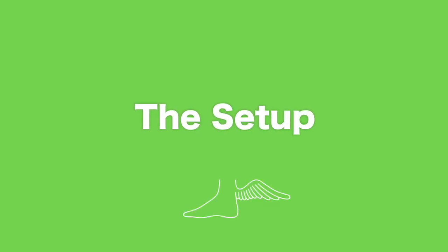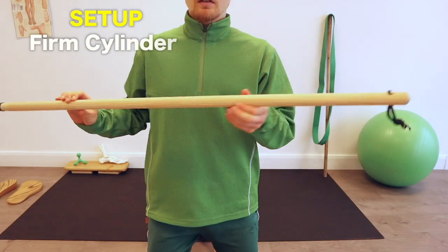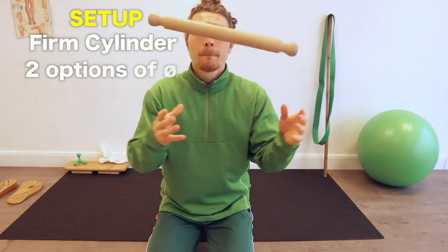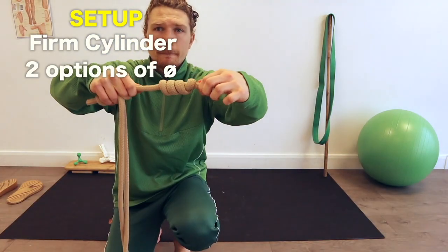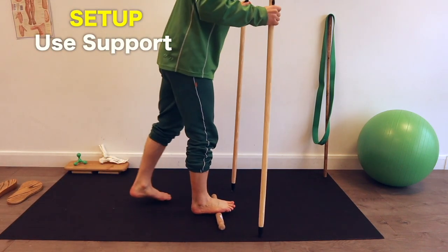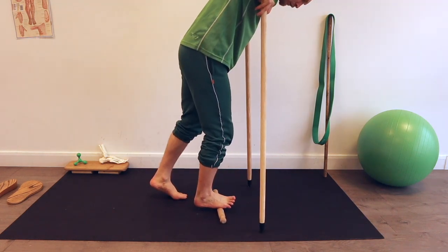To set up you need some sort of firm cylinder like a PVC pipe, a broomstick handle or a rolling pin. I'd recommend having cylinders with at least two different diameters if you can. Also you're going to want to do this in a door frame or with poles to lean on, as this helps you vary both the pressure and the angle you're going to apply through the foot.